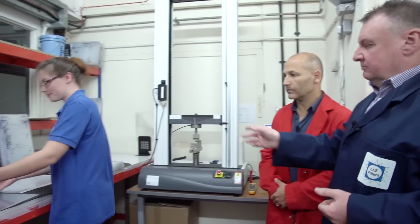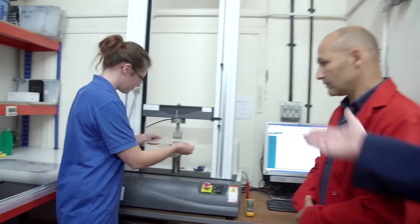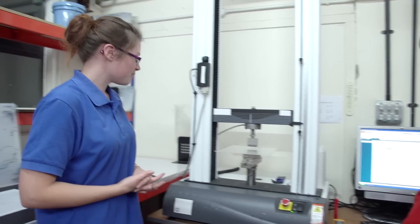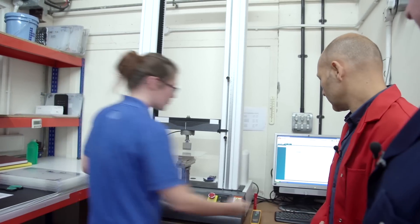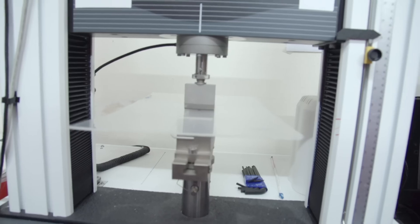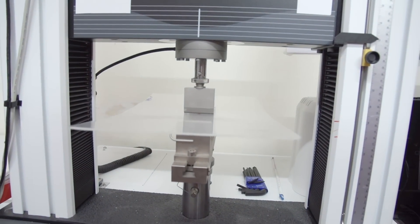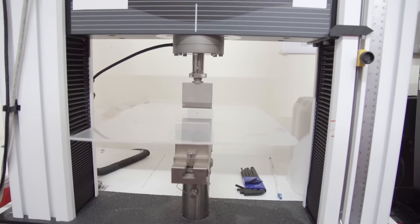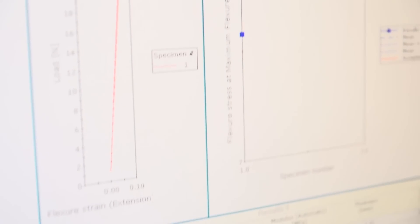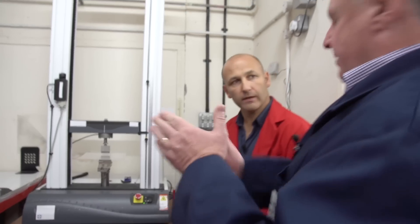Gemma, could you run through that for us, please? We'll just place it underneath the machine there, and then Gemma will hit the buttons. It's pressure testing — exactly what it is. Once that's done, it transfers the data onto the computer and from that they can make the right decision on what that sheet is, and put it in the right selection for the filters it's going to be made into.